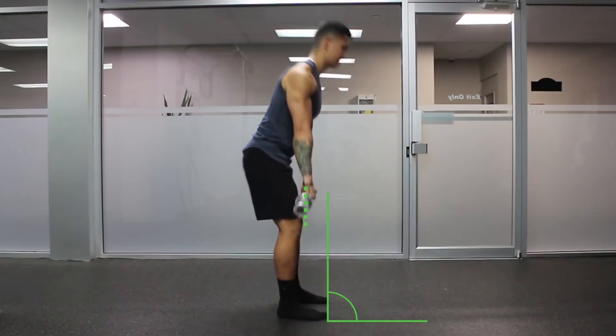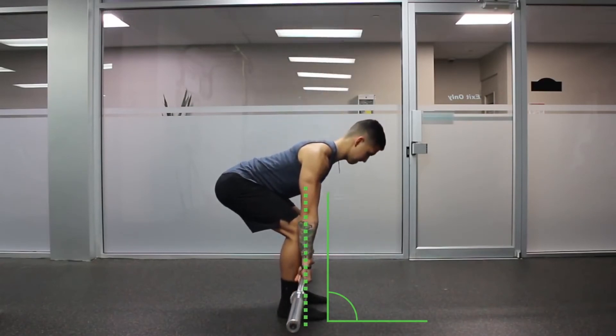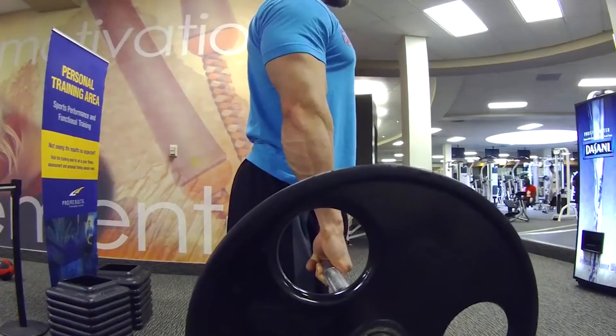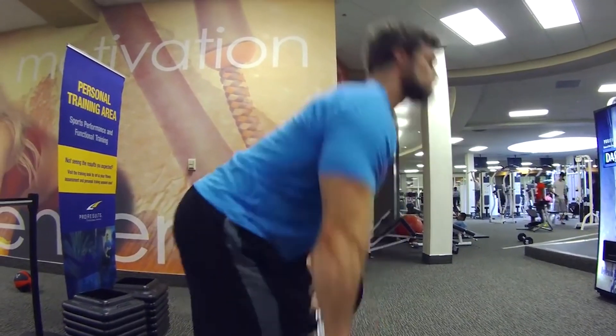How to do the classic barbell deadlift: start with very small weights. Place the barbell on the ground after you have loaded the weights, then move next to it until it almost touches your shins. Keep your feet shoulder-width apart and your grip slightly wider than that. Pick up the barbell overhead while pushing your hips back. Bend your knees just far enough to grab the bar, then stand up lifting the bar and bringing your legs back to their original position.